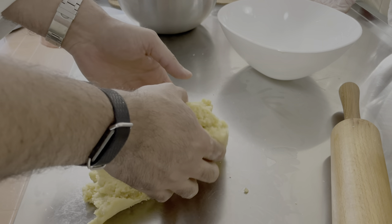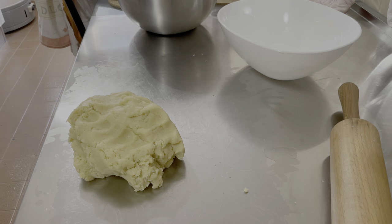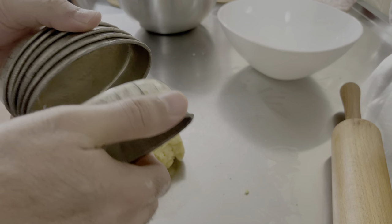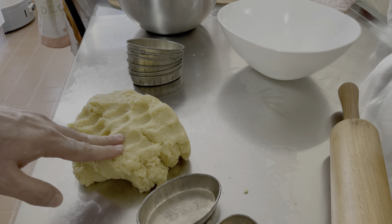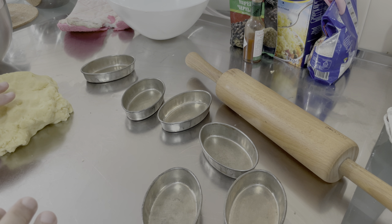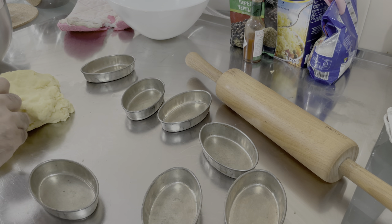L'impasto è pronto. Possiamo prenderlo e metterlo da parte. Ora si tratterà soltanto di utilizzare delle forme per preparare i pasticciotti e poi metterci dentro la crema, che ho già preparato e vi mostrerò in un altro video per non appesantire la visione. La pasta frolla può essere usata anche per altre cose. Nella tradizione, la pasta frolla alla vaniglia è accompagnata da crema pasticcera al limone, che è già pronta. Vi faccio vedere come gli stampi si devono preparare.